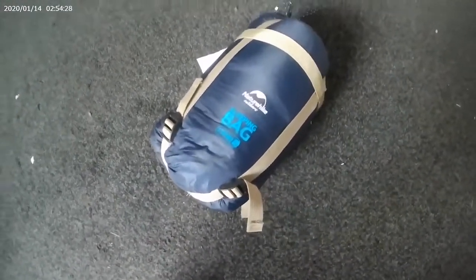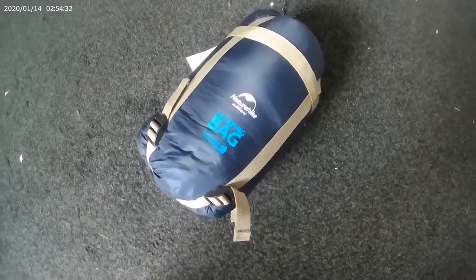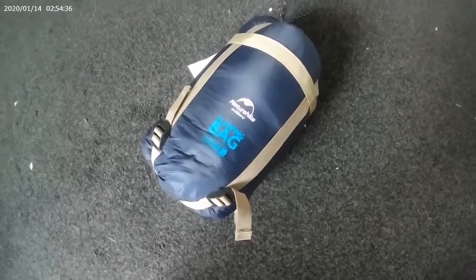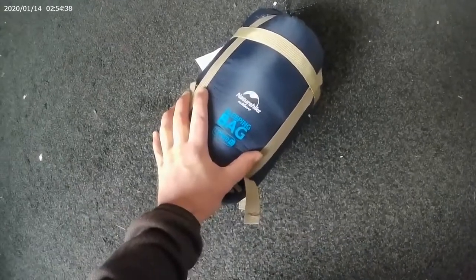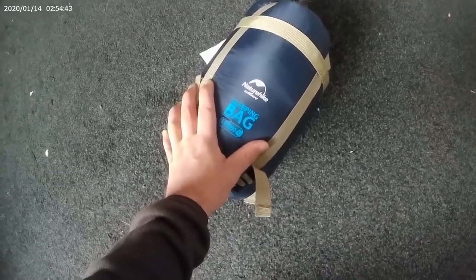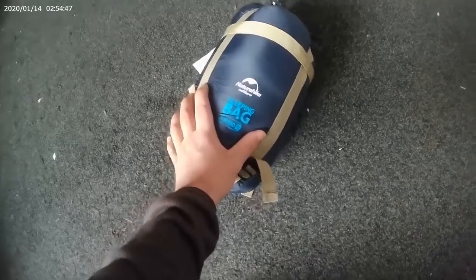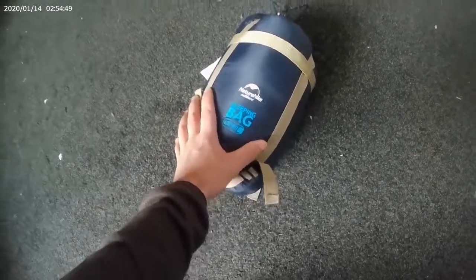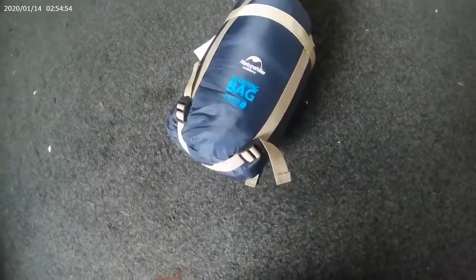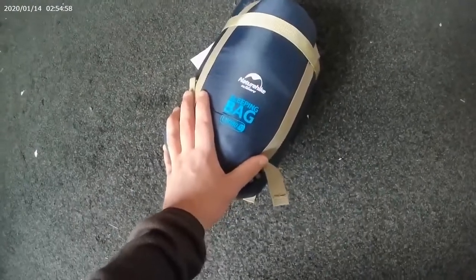It is a summer sleeping bag — please do not use this for winter, because you will freeze to death. If you want to use this in winter, I suggest getting a sleeping bag liner to help you. That's what I'm going to do throughout my winter days: use this with a sleeping bag liner and hopefully be warm enough. Please do not use this for winter.